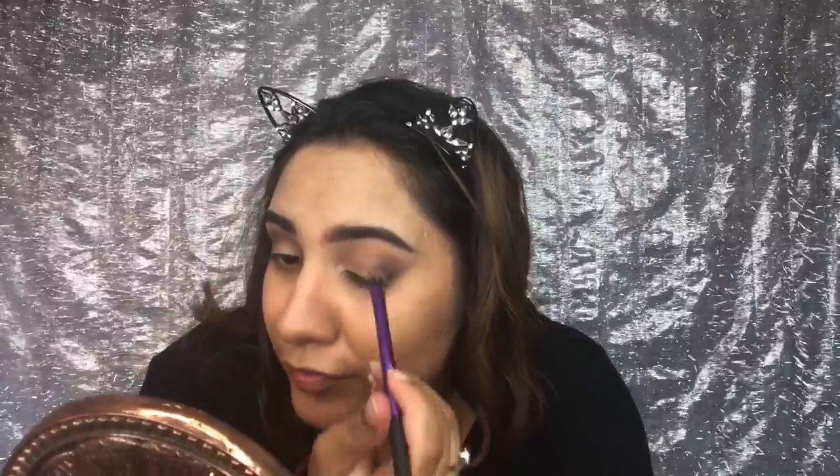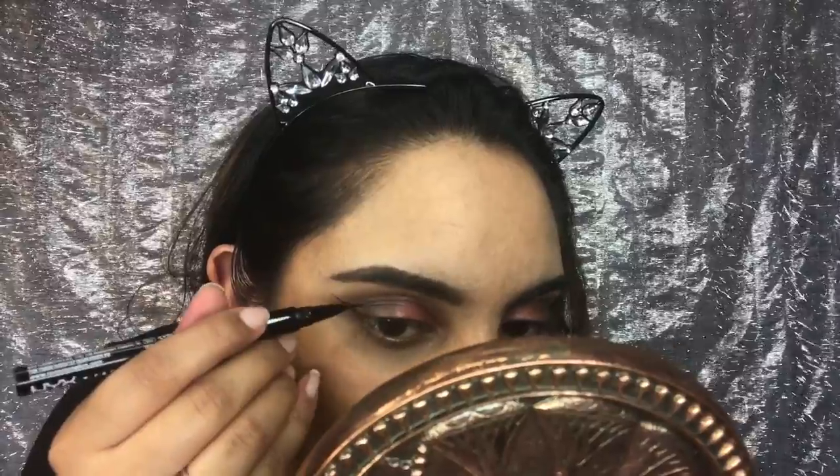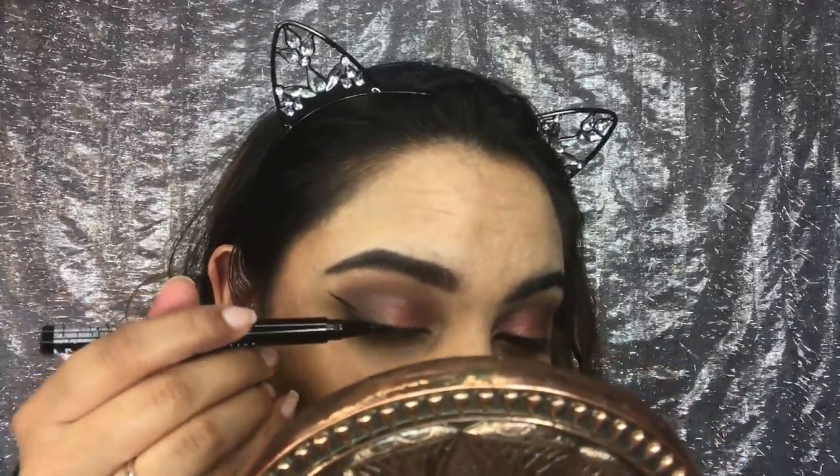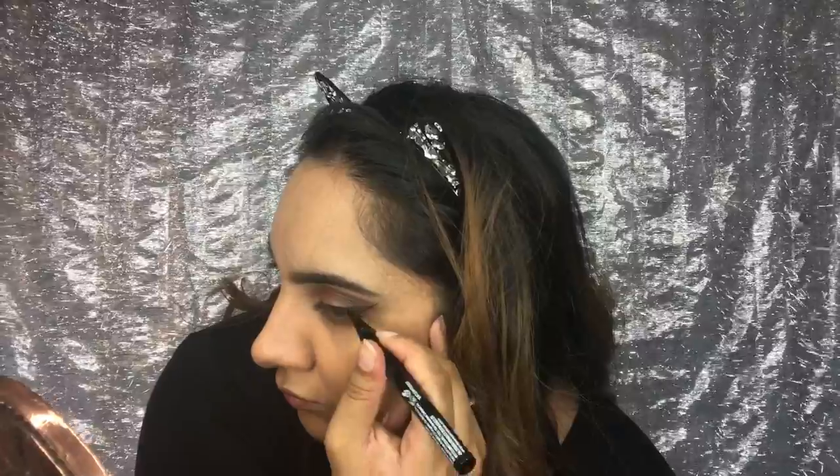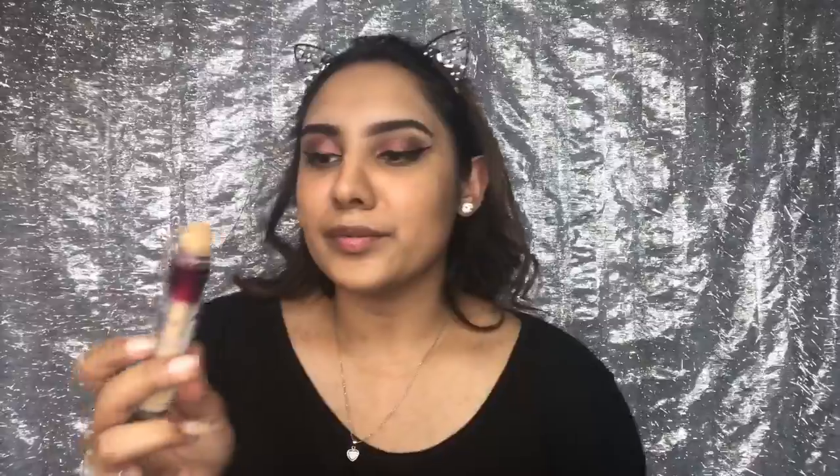I'm going to use black with my hunting brush. I'm going to grab this shimmer colour and pat it onto my lids. I'm going to go back into that black and just darken it up a bit more. I'm going to use the NYX eyeliner pen. Now pray that I get it exactly the same on this side.